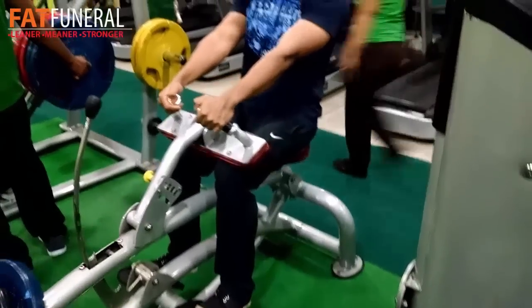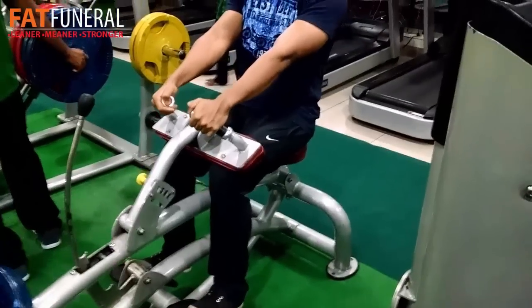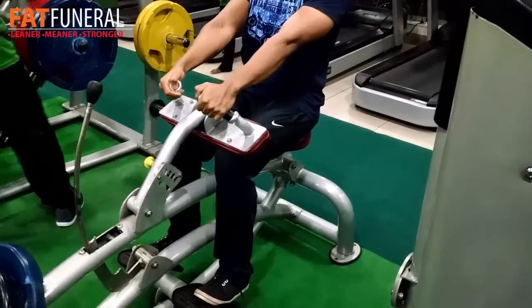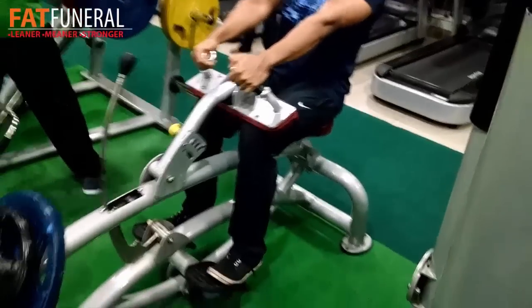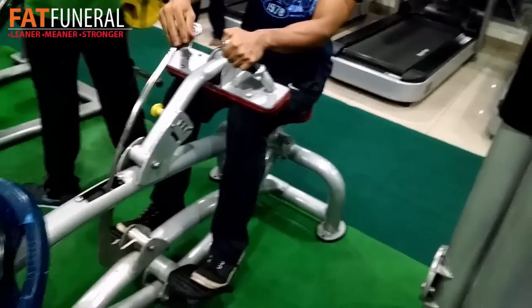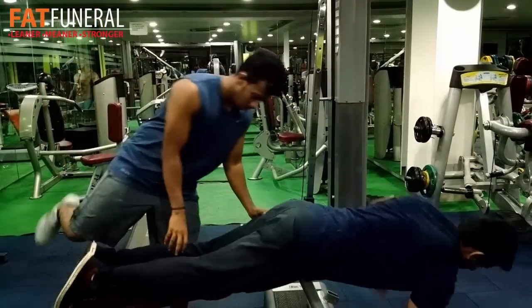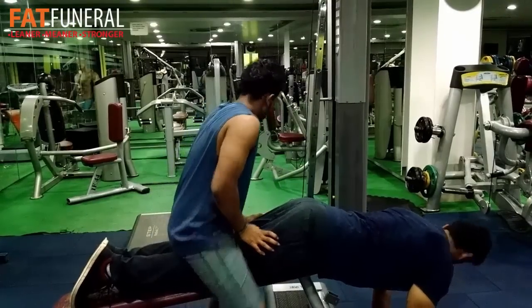Then I went for some seated calf raises. I don't really like this exercise because it works the soleus, and the soleus doesn't give you that mass look in your calves. I would rather prefer standing calf raises or leg press calf raises, but today we did five sets of seated calf raises.